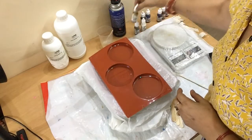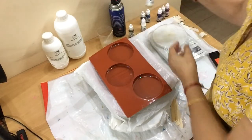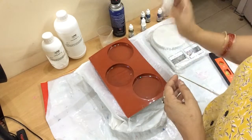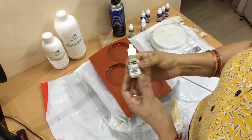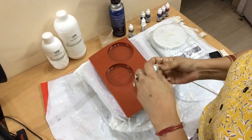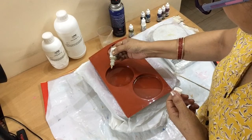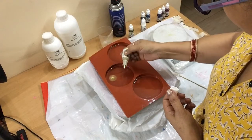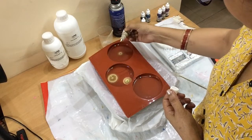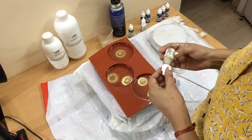Now I will start coloring these coasters with the Pinata alcohol inks. First of all I have to shake all the inks and then use them. I will start with gold Pinata ink — it's a beautiful color, but I have to use it scarcely because it covers all the other colors. To take the beauty of this color, I have to use it sparingly.